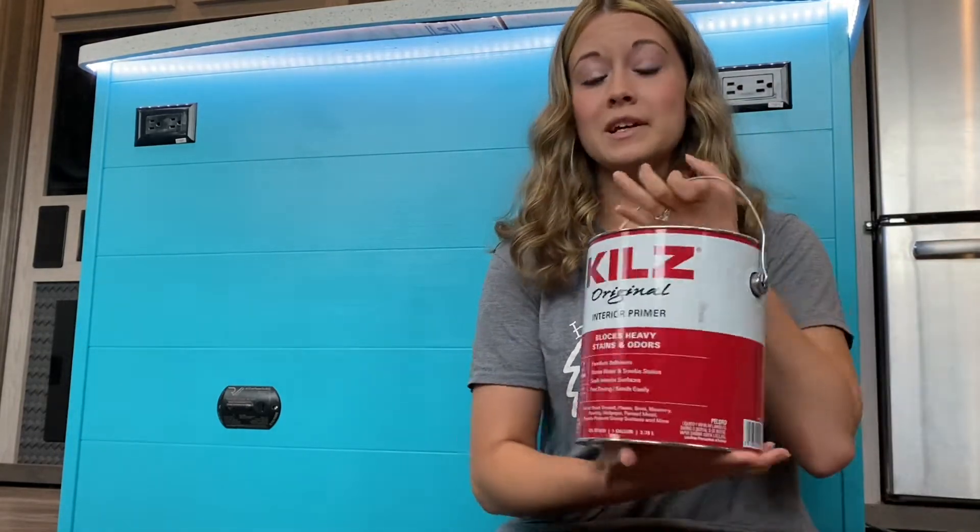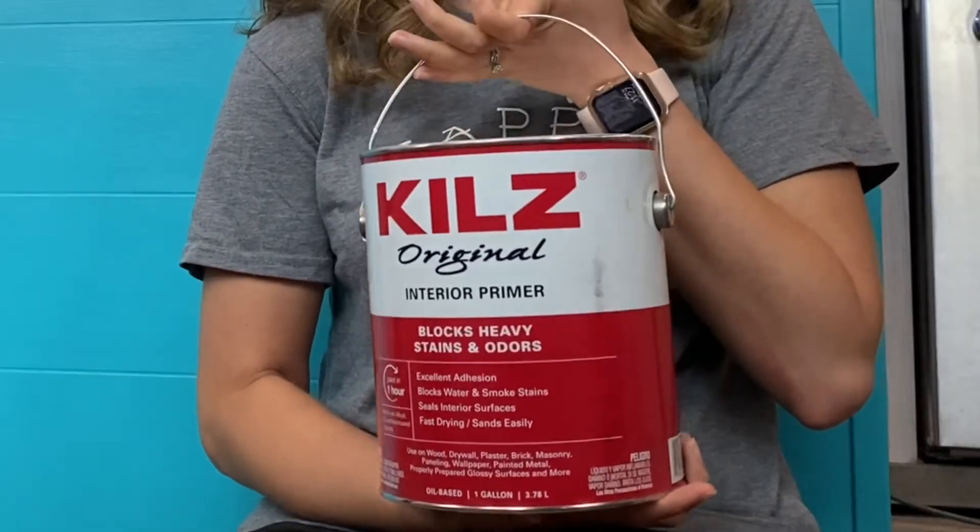The next thing that we did was to tape around the base of the island just to make sure that we didn't get any paint on the floor, and then we primed it all. I always get asked what primer we use — we use the Kills oil-based primer.